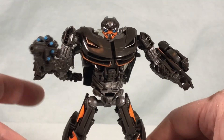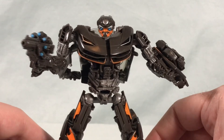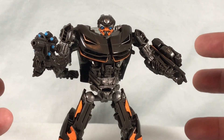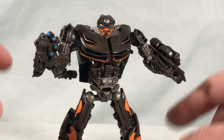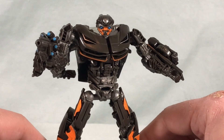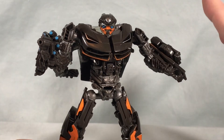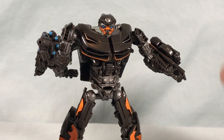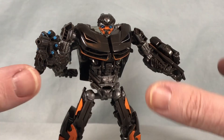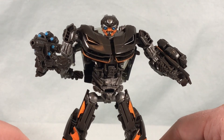Overall, I think this guy is pretty good — definitely an improvement over the original from The Last Knight. It's a solid little figure with a great color scheme, a great robot mode, and an absolutely great vehicle mode. Not perfect — there are a couple of articulation hindrances and some kibble — but the transformation gets easier once you've done it a few times, and that Lambo mode when you're done looks phenomenal.